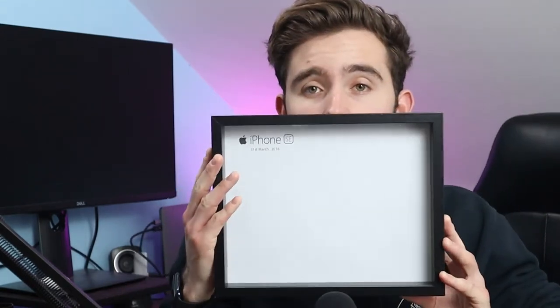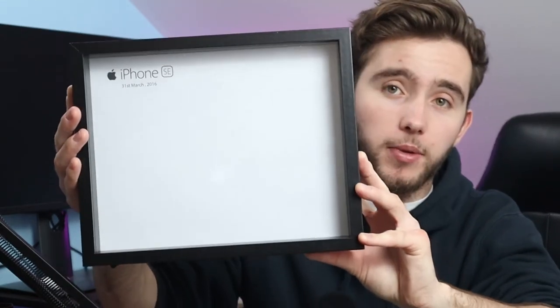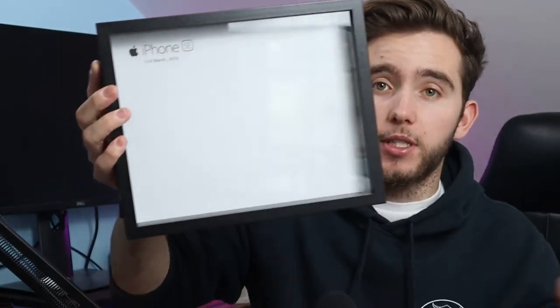Basically, all I did was get a blank Photoshop document, put the iPhone SE logo on there, put the date it was released, and then printed that out. This is what it looks like so far — it's just a blank document in a shadow box. I purchased this shadow box from the Reject Shop here in Australia. It's nothing special, but I think it actually looks pretty neat. It's a V1, so if it looks good at the end I can always remake it, reprint it on some nicer paper, and make it look as good as possible.